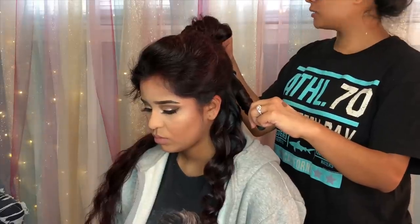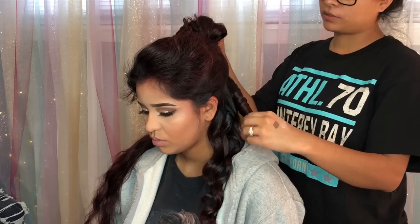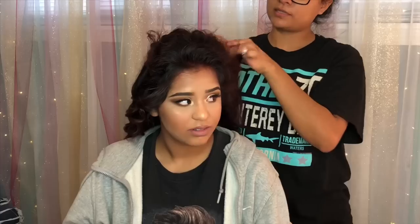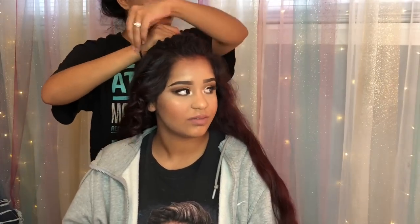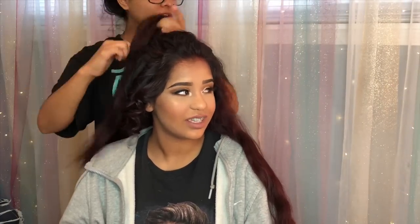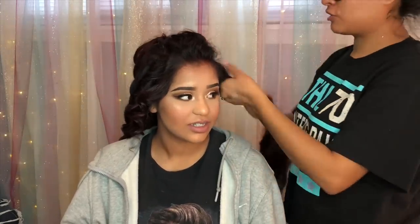To curl her hair I'm using a wand — I got this one for Christmas years ago and it still works so well, though I think I'm due for a new one. I feel like a wand is faster to curl hair and the curls look so pretty. I'm doing it in sections because her hair is so long and she has a lot of hair.